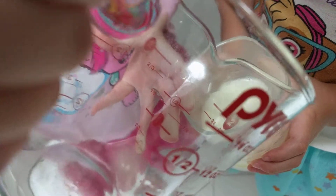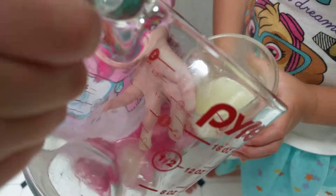When it becomes too acidic, it won't react anymore. Whoa, acid base.